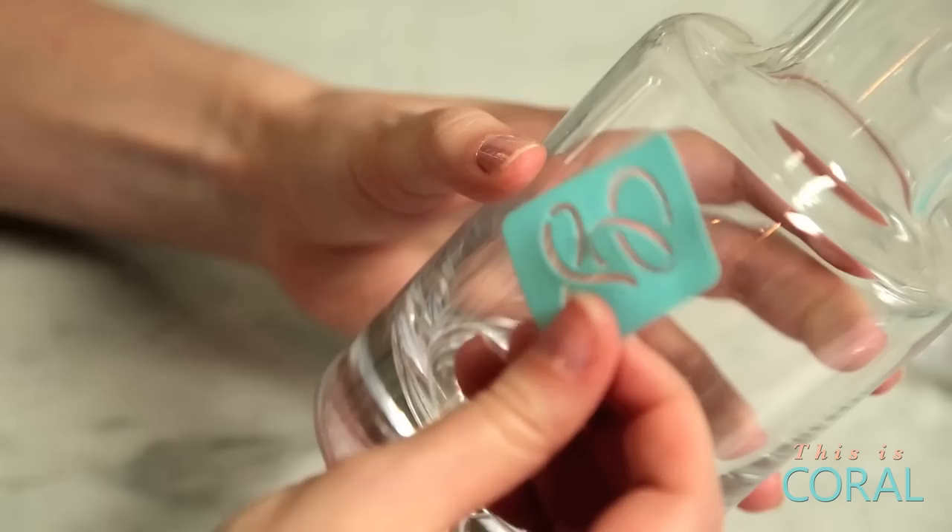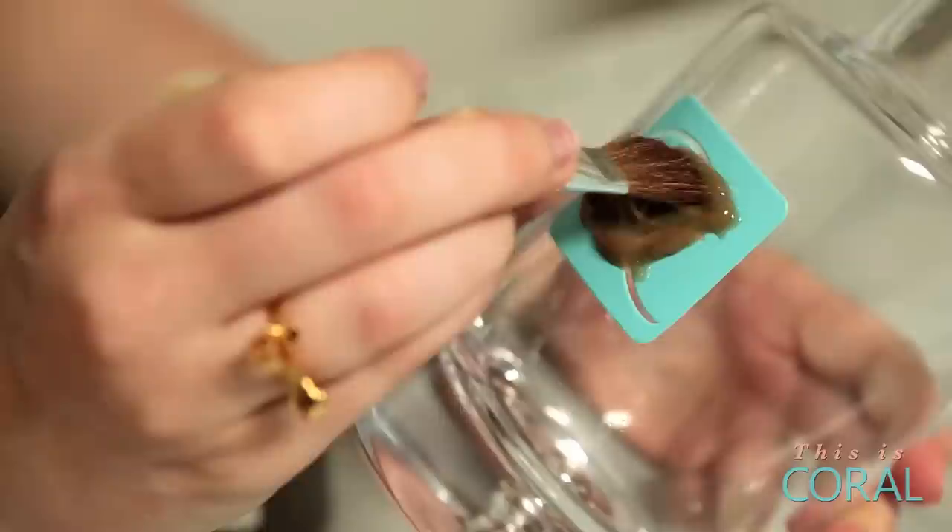Once your glassware is clean and dry, you can position your stencil. Make sure that you press it down firmly so none of the etching gel seeps underneath. Follow your etching gel instructions — mine said to leave it on for 15 minutes using a thick layer.